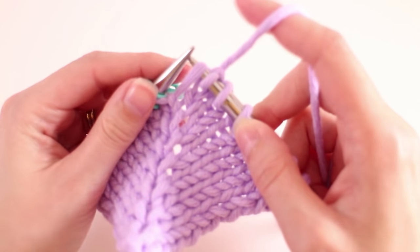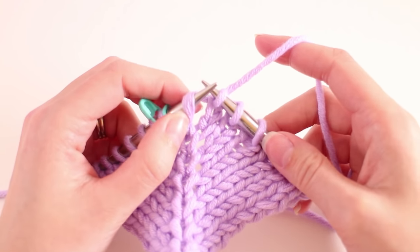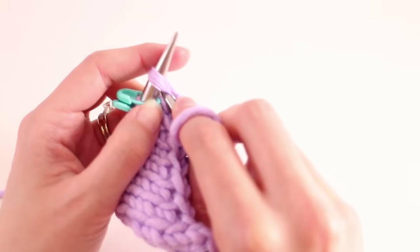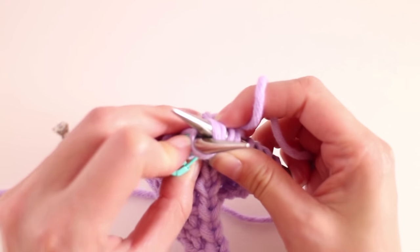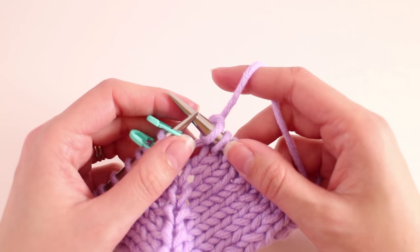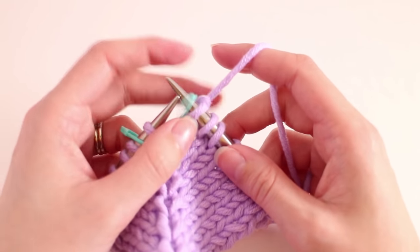We're going to lift it up and just place it on our needle in that direction here. For the make one right, now we need to insert our needle just underneath this first part and out the other side. We're going to yarn over and knit like normal. Now if that feels pretty comfortable, there's a good chance you're doing it wrong. The make one stitches are a little bit difficult, but they do get easier the more you work them.